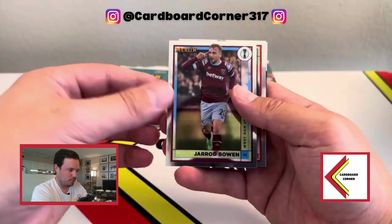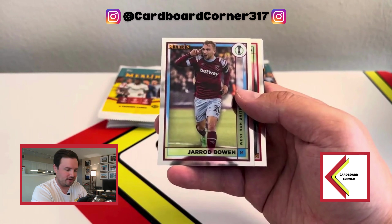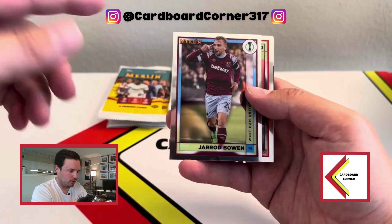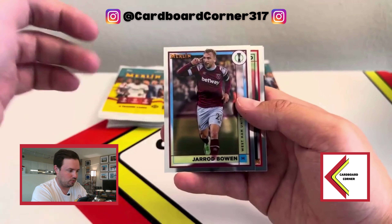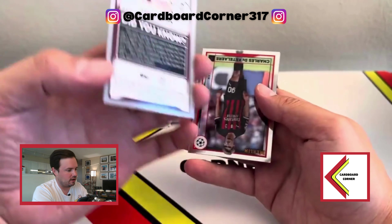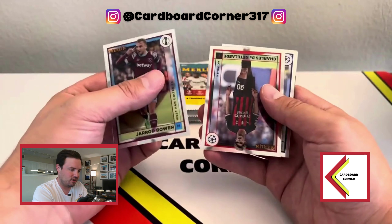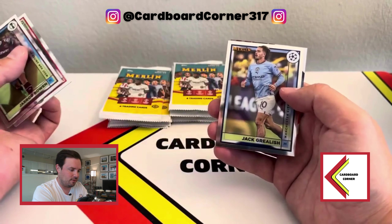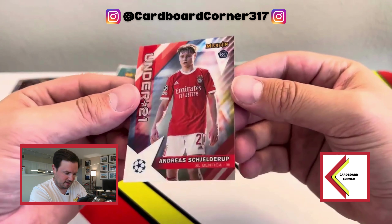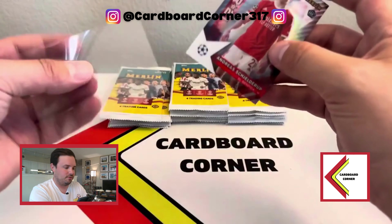I'm going to hide the back card, because that's typically been where the top hit is. There's your design — I think it looks super nice. The centering is pretty great on this first card of Jared Bowen. In years past the centering was kind of hit or miss, but I do like that it's a full square border. Up here you've got the Europa League logo, and then their name, team, and position. On the back you've got a did-you-know fact about each player. I believe this is a 150-card set, so you're not always going to get everybody. Jack Grealish there. And our first insert is an Under-21 of a guy I'm not even going to pretend I know his name, though he's been in other products this year.